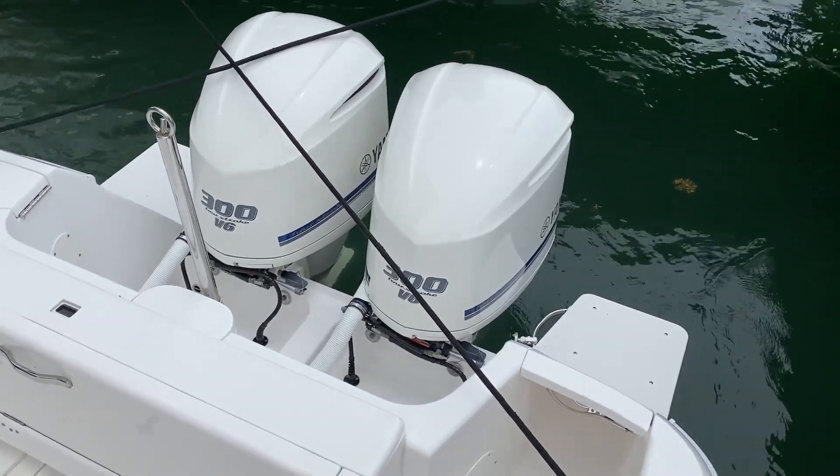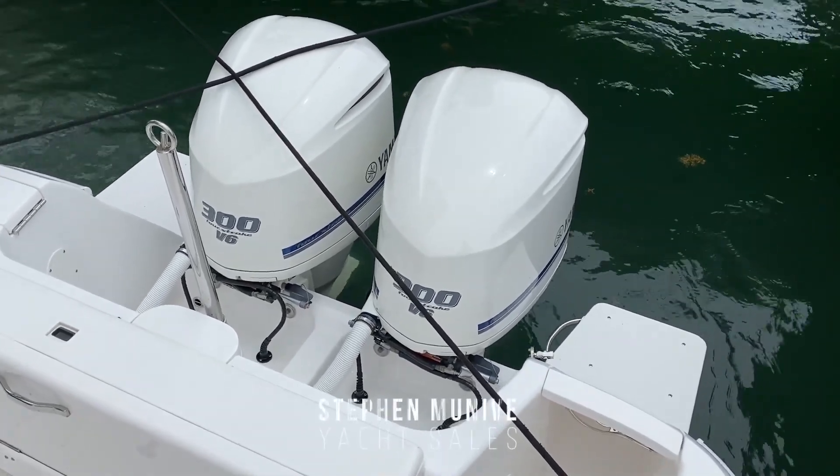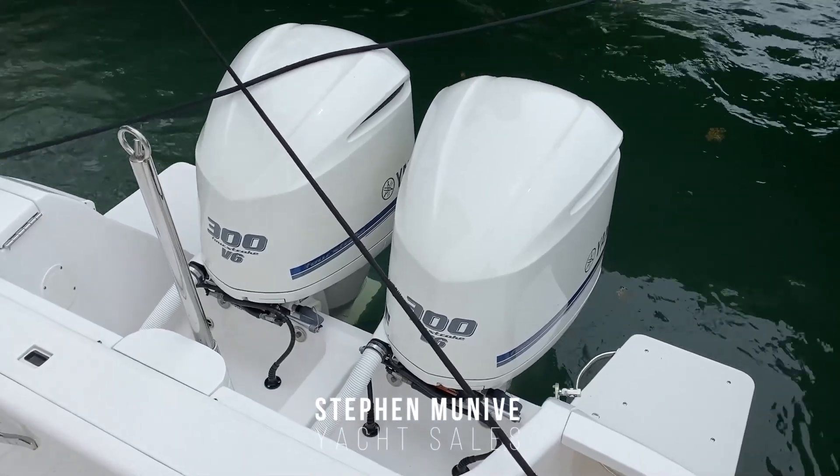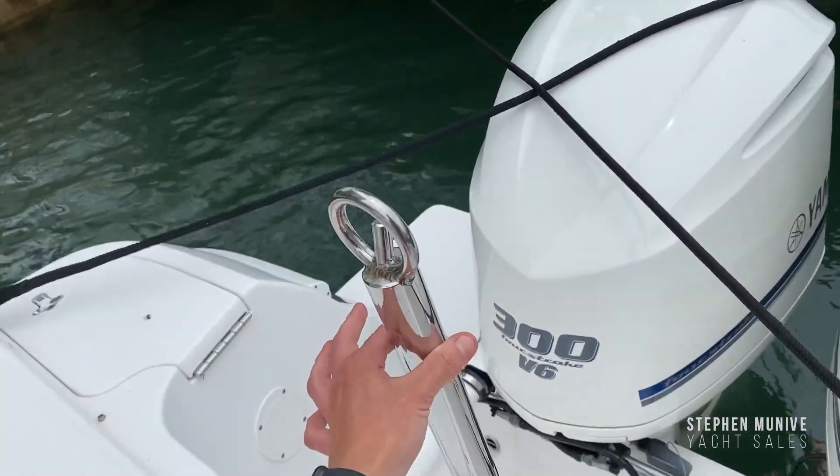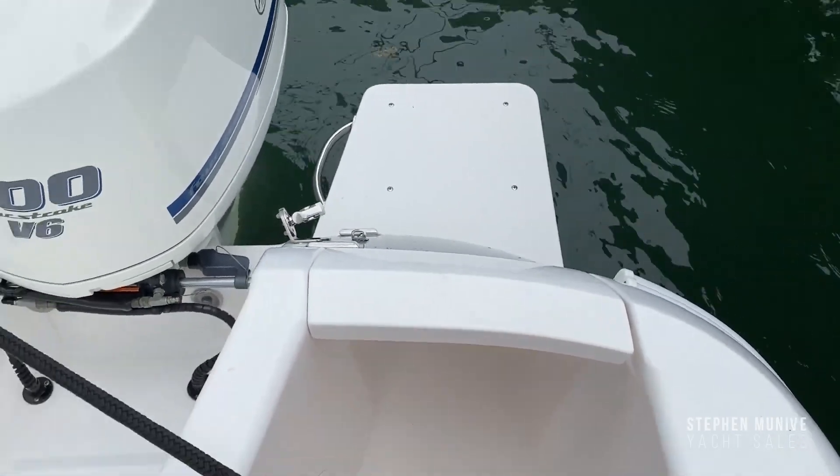Here we have a 327 2015 with twin 300 V6 Yamaha outboard engines painted in white. This is the ski tow eye — it's removable. You've got a transom door to port.